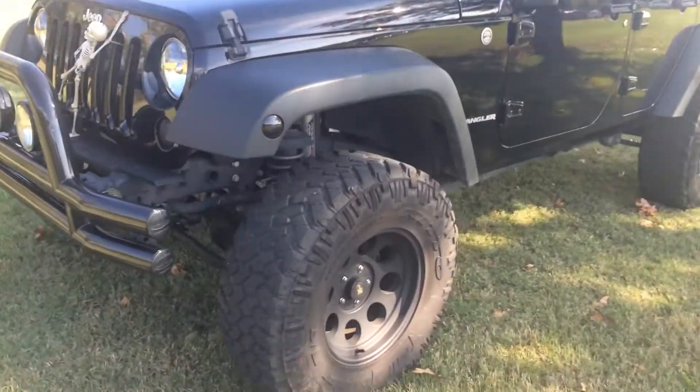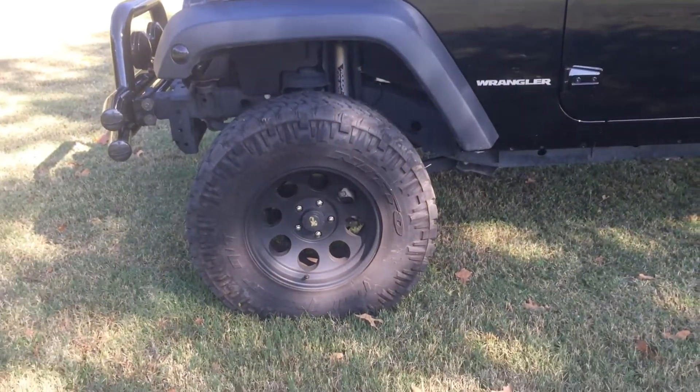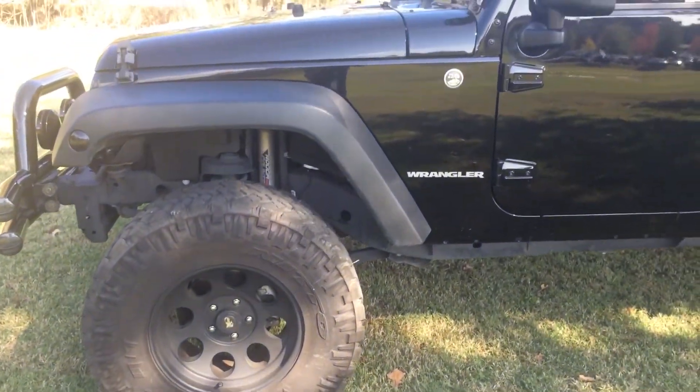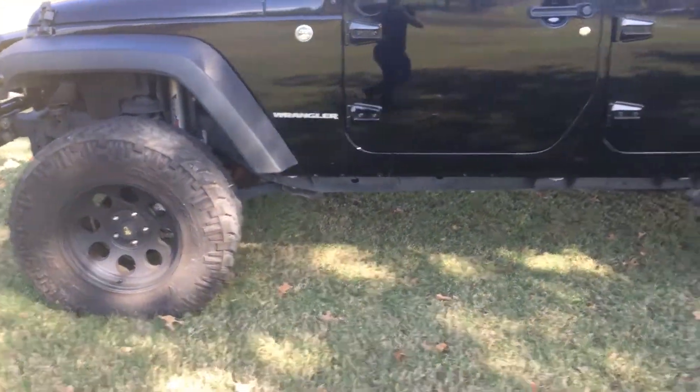It has aftermarket wheels. They are 35s. It has a 3-inch Rough Country lift. This is all installed professionally.